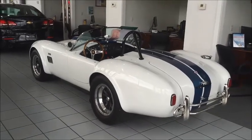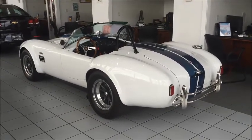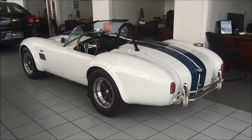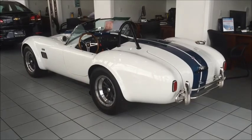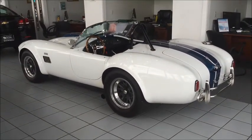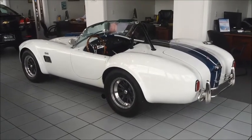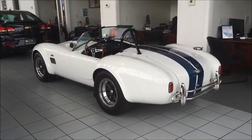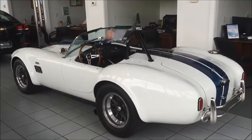Hello and welcome to Encore Motorcars video presentation of this 1967 Shelby Cobra replica built by ERA. The ERA Cobras were one of the first designs to be marketed, and that company is still in business building replica cars. They were one of the pioneers building these replica Cobras decades ago, and they steadily improved the design to the point where it's basically a state-of-the-art car, one of the higher-end versions of the Cobra replica, with a much more refined build process than a lot of the other lower-end Cobra manufacturers.